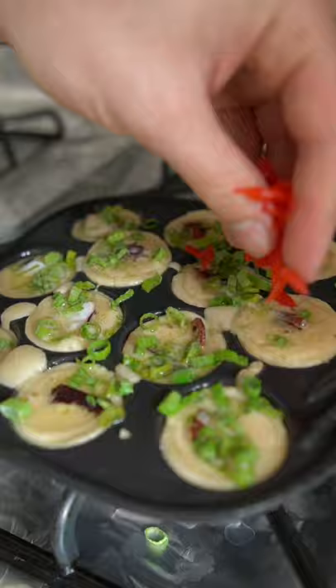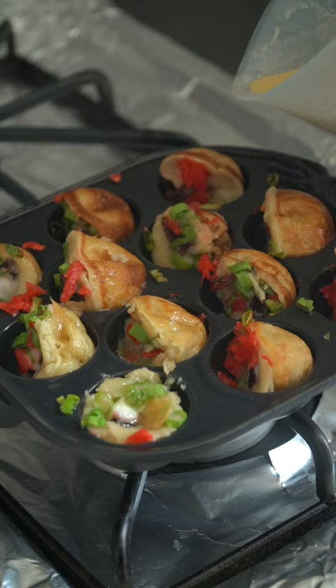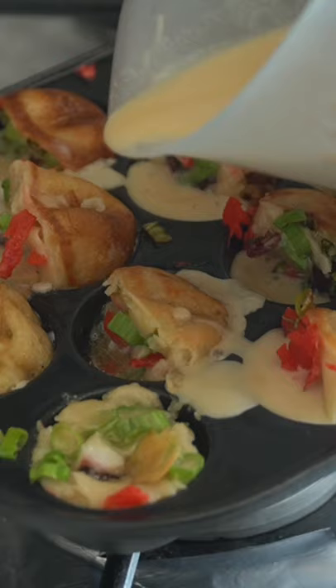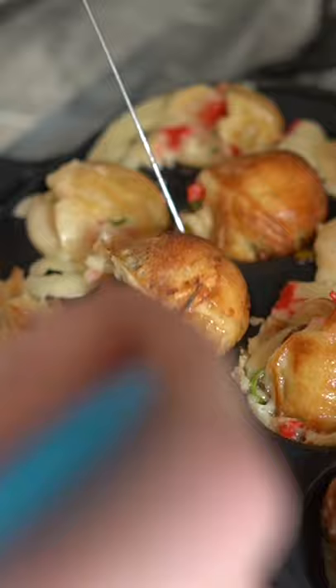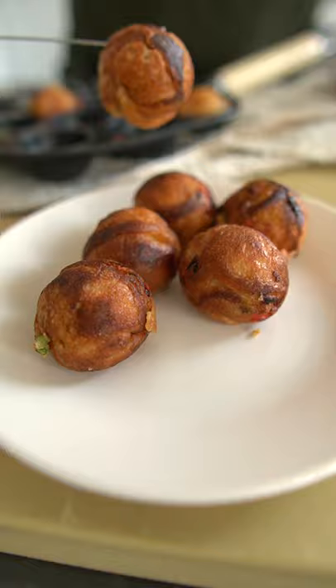Two tips for making great Takoyaki. One, use a lot of oil — more oil than you think. If a little bit pools in the bottom, it's alright. Tip two, work on medium-low heat for some insurance. Fill each cup halfway with the batter, then add the scallions and the pickled ginger — you can get that at the Japanese grocery store. Then add a little more oil, continuously use oil, and pour in the rest of your batter and flip things around until they hit a beautiful golden brown.